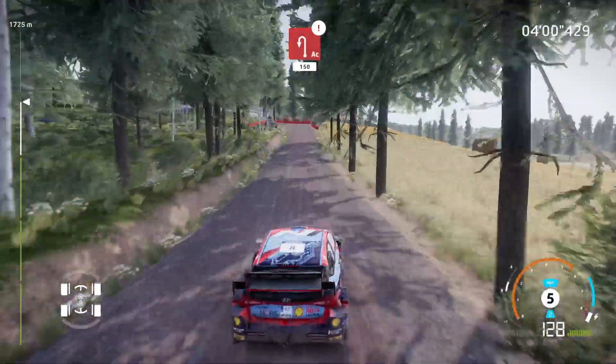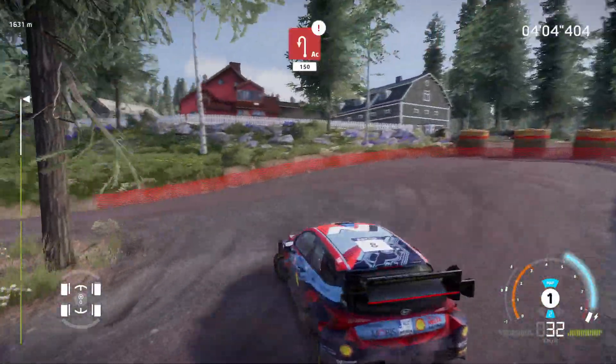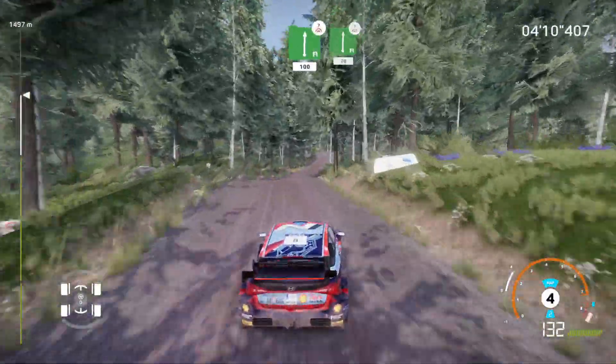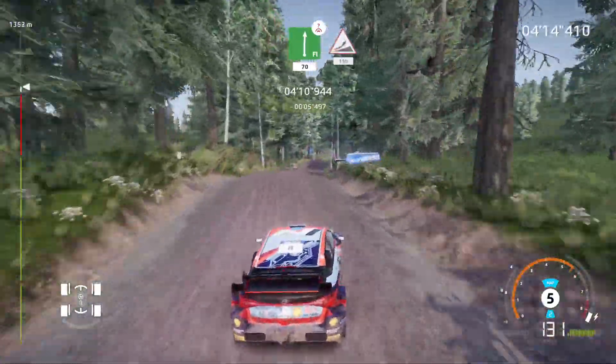Caution, hard brake for acute hairpin left, opens, big cut, 150. Flat right, over crest, keep right, 100. Flat right, over crest, keep right, 70. Jump, keep middle, 150, 50.